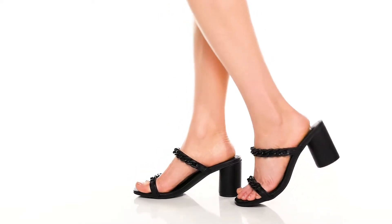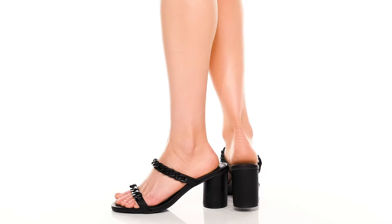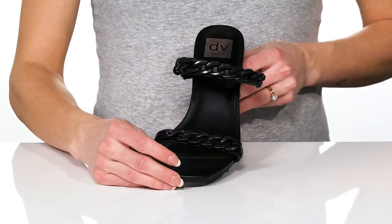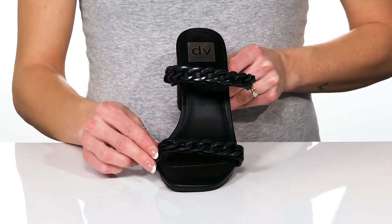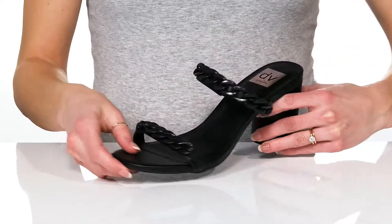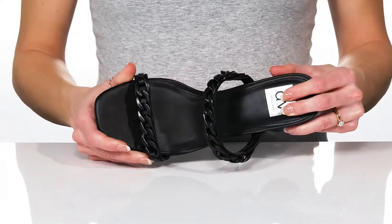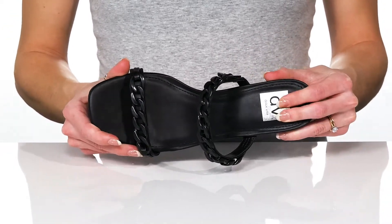Combine a chic and edgy look with these heeled sandals from DV by Dolce Vita. These have a man-made upper with a really chunky chain accent at the straps. They have a square toe silhouette and a man-made lining inside with a cushioned insole that has memory foam for comfort.